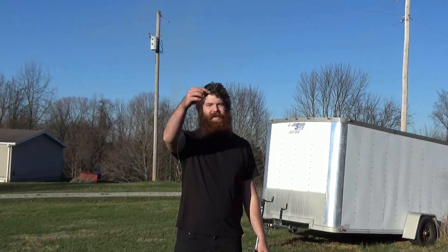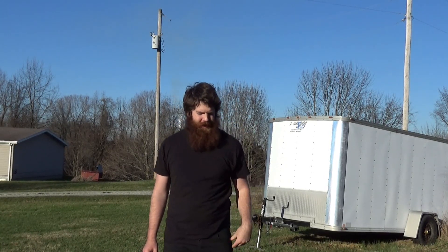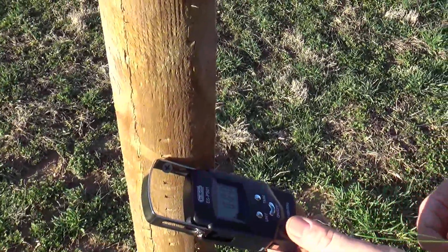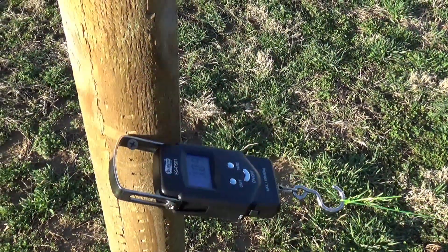Now we're going to test the breaking point of our string — it's rated 60-pound test. It's 58 degrees Fahrenheit outside. We've got our scale tared to zero, we're in pounds. I'm already bleeding a little bit, so let's try this.